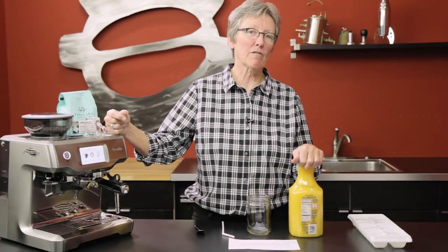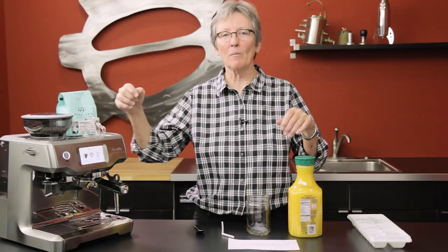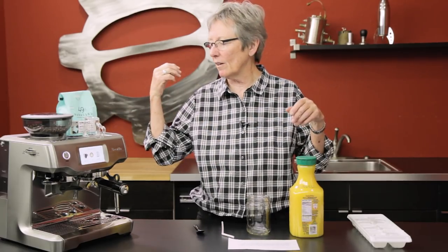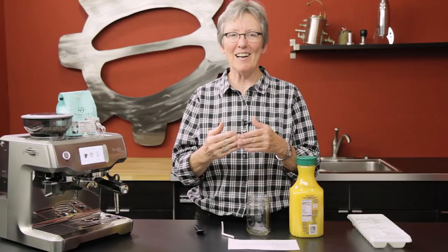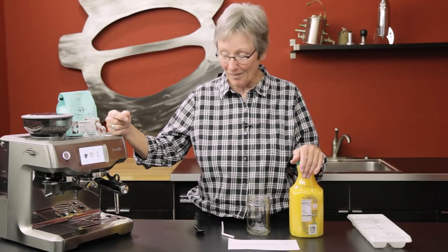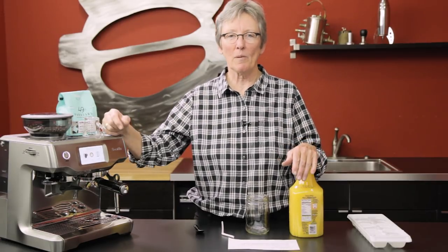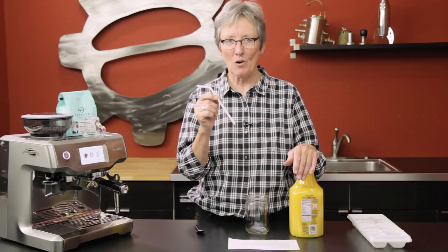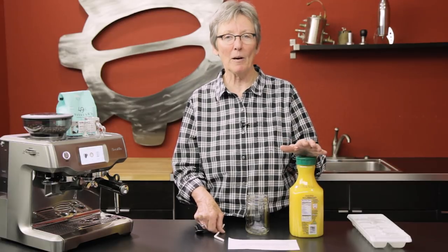Hey folks, it's another coffee collaboration from Gail over here at Seattle Coffee Gear. Just picture yourself in the morning — you jump out of bed, get the espresso machine going, you want your orange juice, your toast, whatever your breakfast is, and you're running late. Ryan sent this in: orange juice over ice with a double shot of espresso and a straw. He drinks his orange juice and his coffee that way. Let's try it.